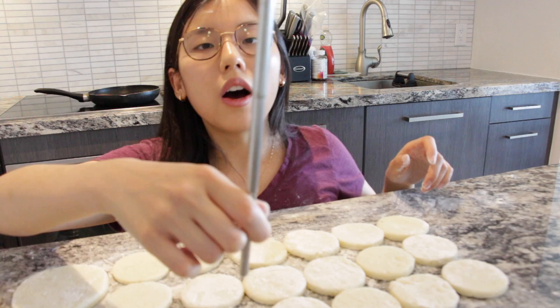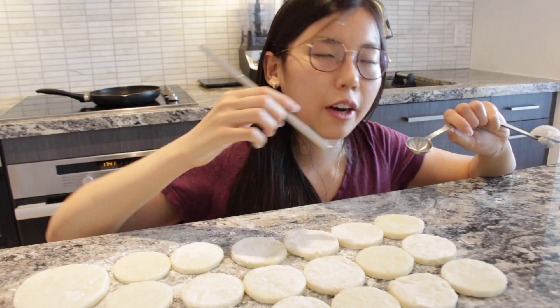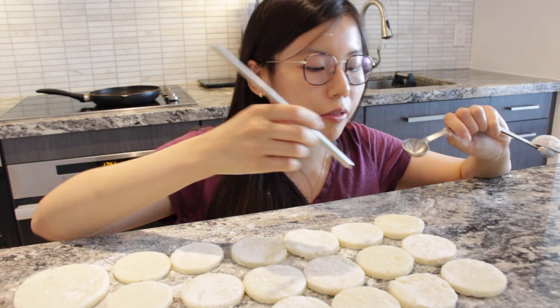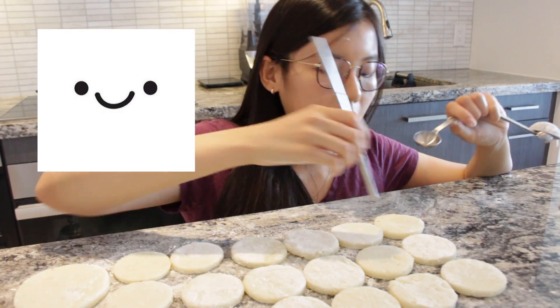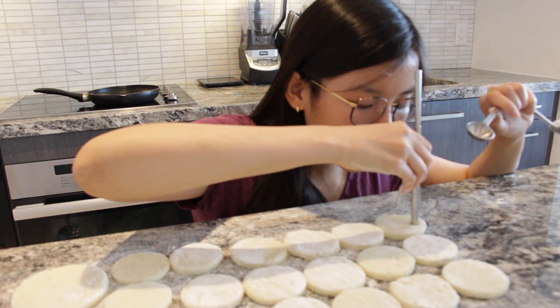So now we got a reusable straw because eco-friendly. I don't want to make the basic smiley face — I want to make the really cute one. I don't know how to explain it, but it's like this.